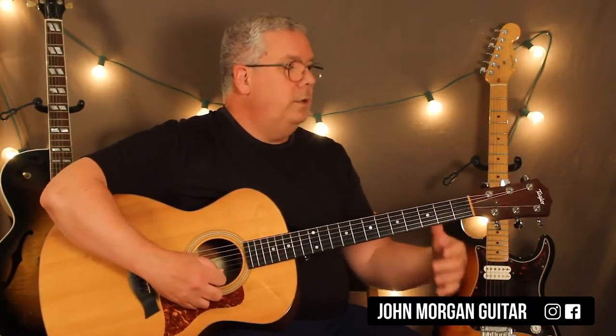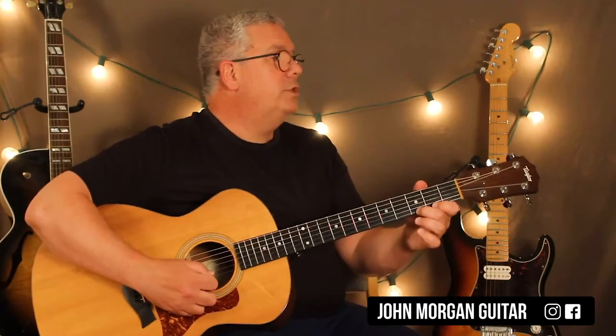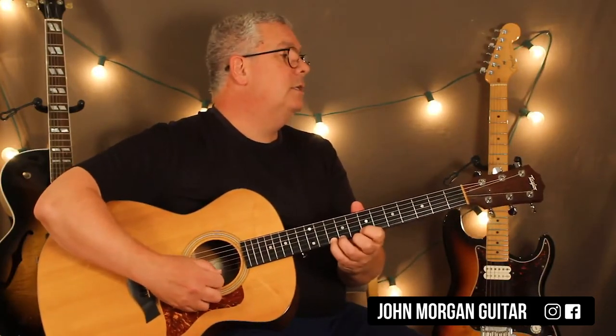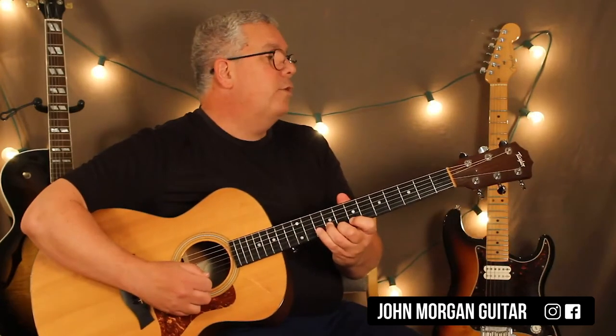And then open, second, open first. Three, two on the first, open. Seven, ten, nine, eight. Nine on the second. And then back to the first. Eight, seven, six. Three on the third.